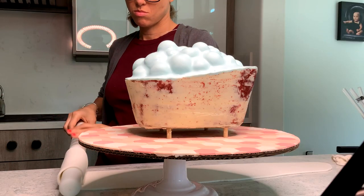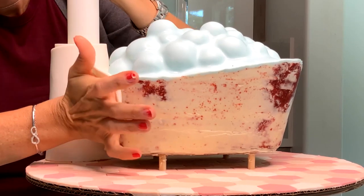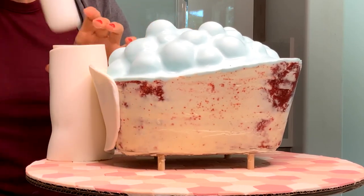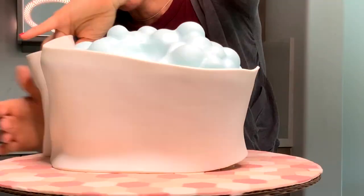Now I am going to cover the whole bathtub in white fondant. And to be honest, this was the hardest part of the whole cake. Getting this little curve on top of the bathtub was the hardest part.